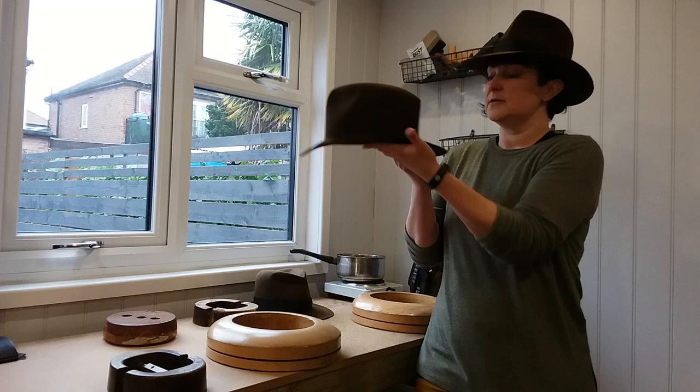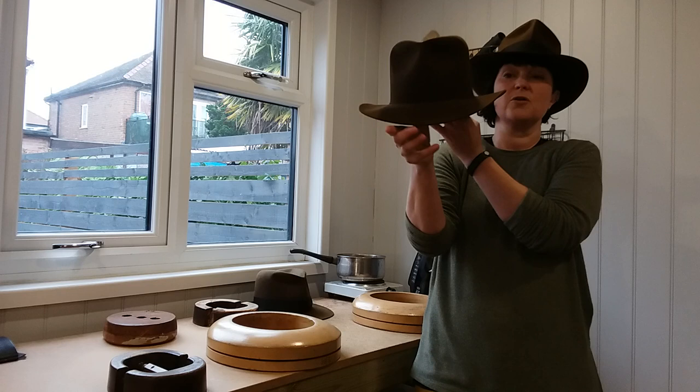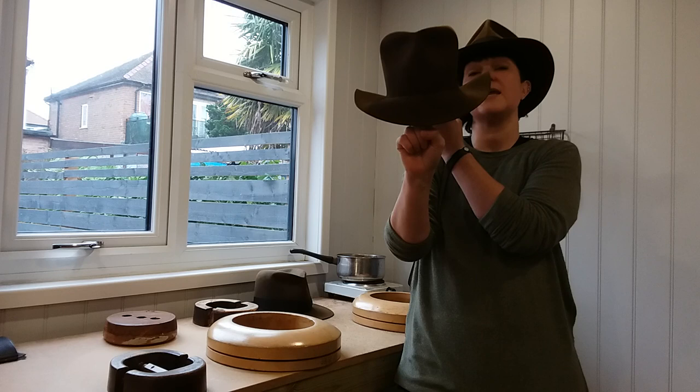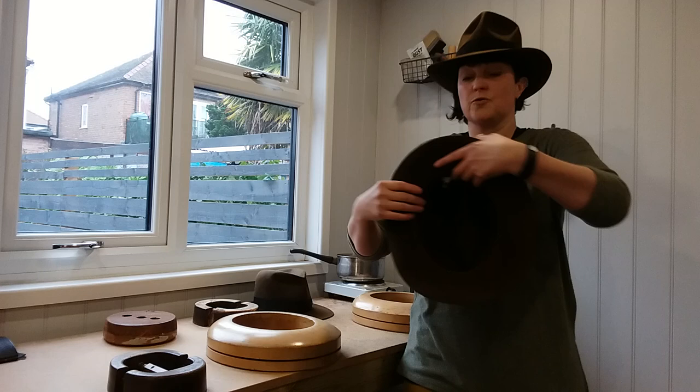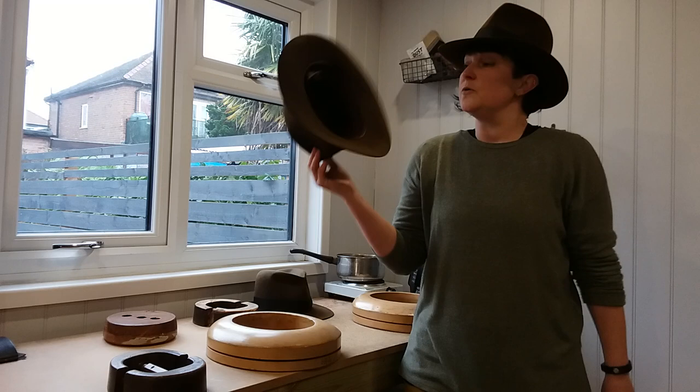This is what we're after: a nice snap brim at the front, the curve gently going down at the back, and at the side you've got this elevation coming up. If you've got a long oval and I stretch the front to the back, you see what happens — you get a more exaggerated lift in the sides. That's how head shape can affect your brim shape. If you've got a wider, rounder head, the brim will drop down.